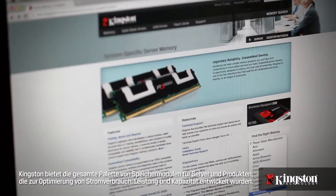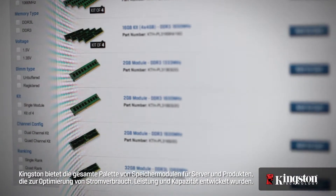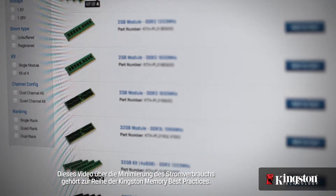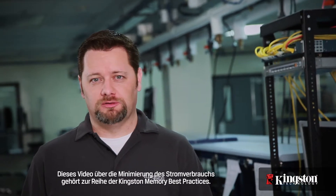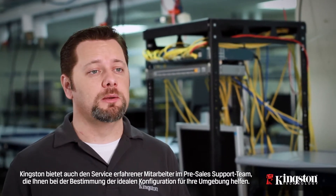Kingston offers a full range of server memory modules and products designed to optimize power savings, performance, and capacity. This video on minimizing power consumption for servers is one in a series of Kingston memory best practices. Others in the series provide the information and product considerations needed to maximize performance and capacity. Kingston also offers an experienced pre-sales technical support staff to help you determine which configuration is ideal for your environment. Please ask your Kingston representative about our Ask a Kingston Expert program in your region.